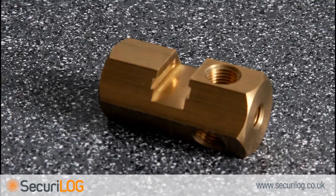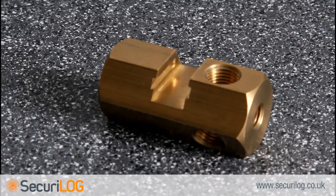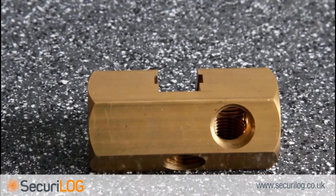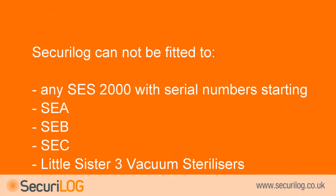If the manifold is the older type it will need to be replaced. It is important to note that a change in manifold will always require a recalibration of the main board. Secure log cannot be fitted to any SES-2000 steriliser with serial numbers starting SEA, SEB, or SEC, or Little Sister 3 vacuum sterilisers.